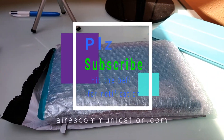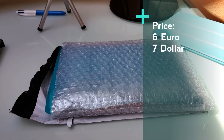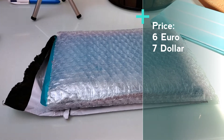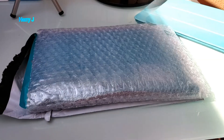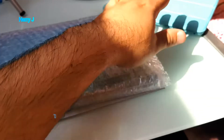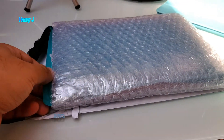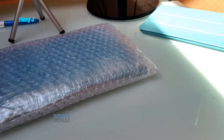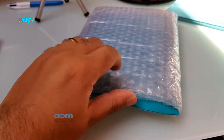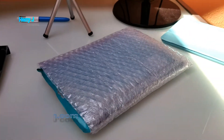Hello, this is Harry Jay from Iris Communication. If you're new here, please consider subscribing to my channel. In front of me I have a cover for my iPad mini 2 — it could be for versions one, two, and three. I already have the version four as you can see. I paid six euro on AliExpress.